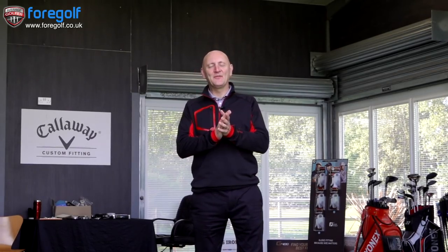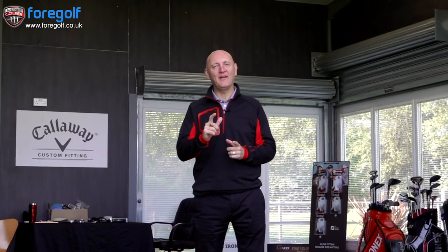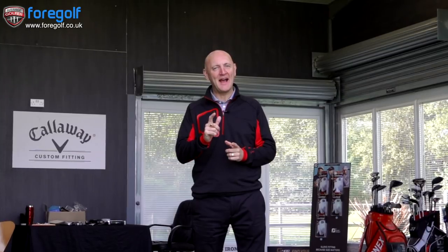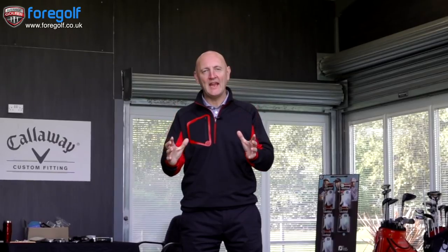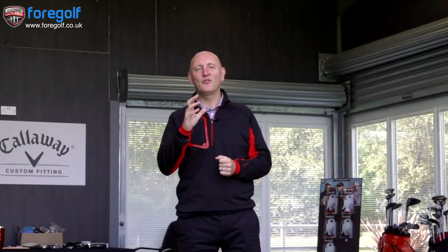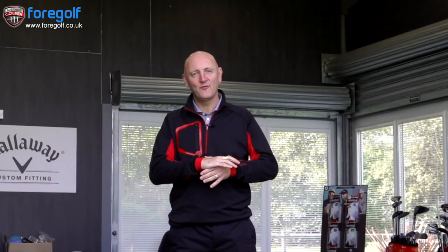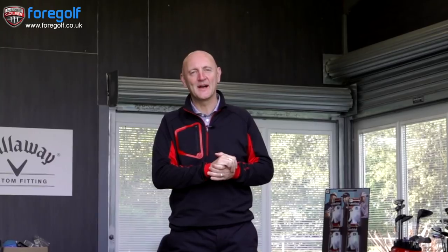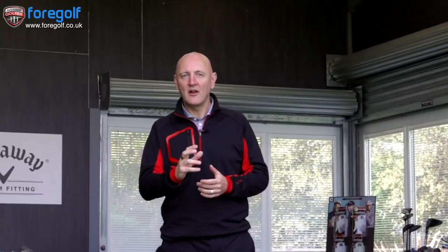Welcome back to TFO TV and thank you for joining The Average Golfer. Today we're starting the very first Team Average club testing. We're starting with the i500 from Ping. I'm going to get a variety of players from different age groups and handicap categories to feed back their opinions — this is not my opinion. This is all about average golfers having their say and giving direct feedback on how they thought the club performed.